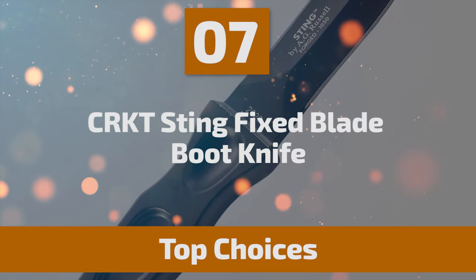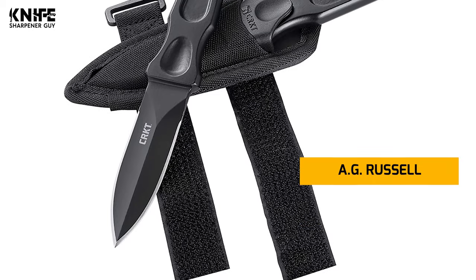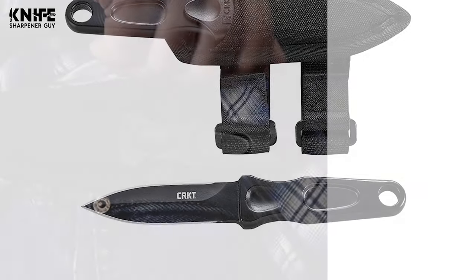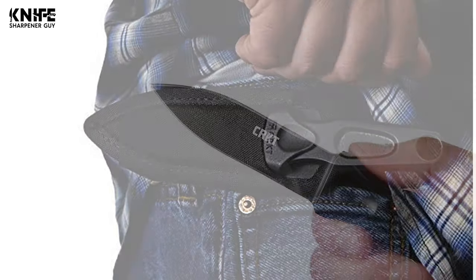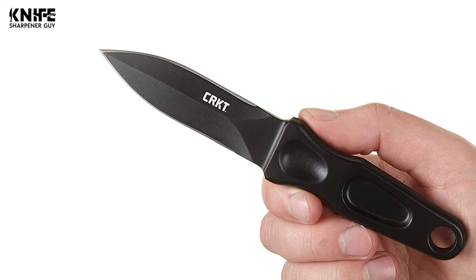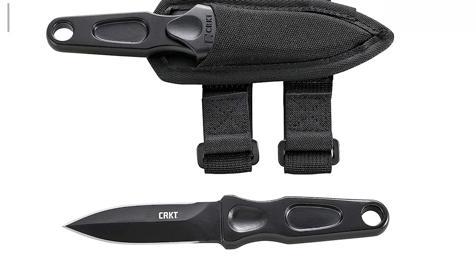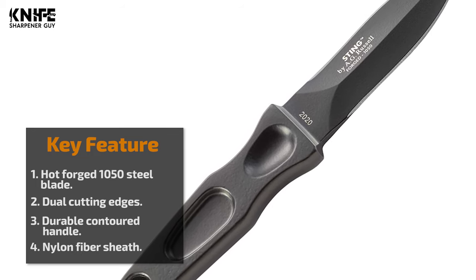Number 7: CRKT Sting Fixed Blade Boot Knife. The CRKT Sting is a multi-purpose utility knife designed by the famous A.G. Russell. This boot knife is a great tool for any hunter, camper, survivalist, or outdoor sports enthusiast. It is made from hot-forged 1050 steel, precision ground and coated with a black non-reflective powder coat finish to resist corrosion. It comes with a 3.197-inch blade with 3.48mm thickness. This spear-point blade has double razor-sharp cutting edges and is suitable for both right- and left-handers. The integral handle is contoured with thumb detents for grip and a large lanyard hole. The Sting comes complete with a custom Cordura or Zytel sheath with straps.